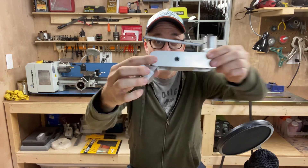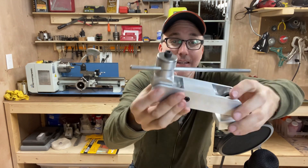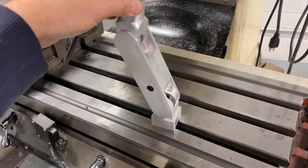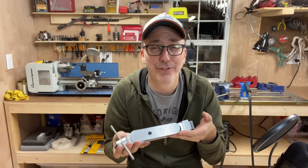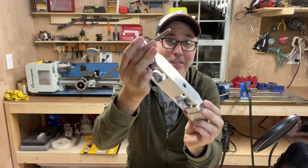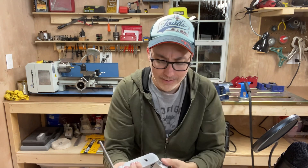I'm excited to show you my final project, this guy right here. Look how pretty — I made every single piece on this. It has a T-nut that you can fit into a table on a mill or a CNC machine, or wherever you might have a T-slot. Not terribly useful to me right now, but maybe in the future. I'm more excited about the fact that it just looks like a thing, and it's multiple parts that I made. I'm pretty pleased with it.